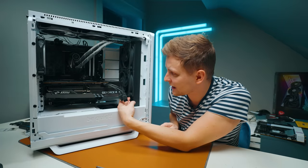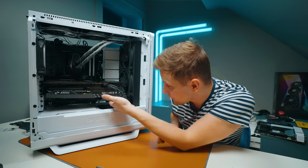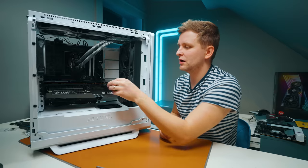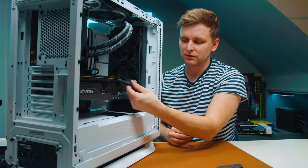The sag on this card is almost non-existent even without a sag bracket, which is impressive. This one has three power connectors — it's not one of the OC cards, which as creators we don't really need anyway.